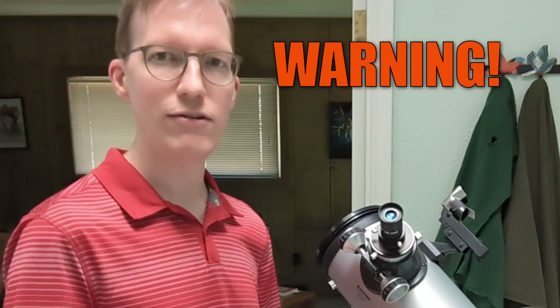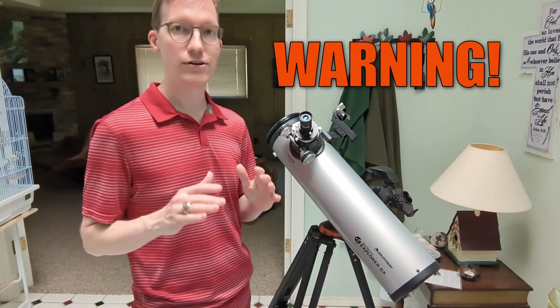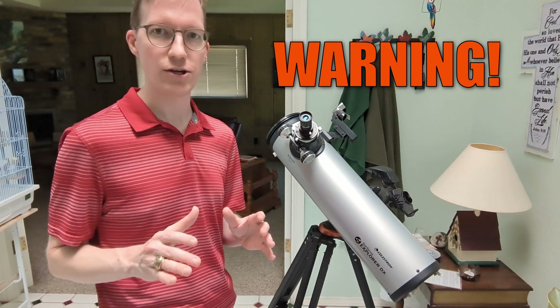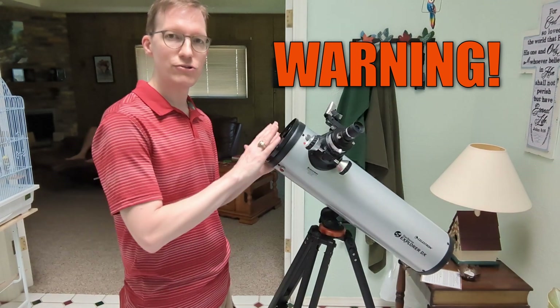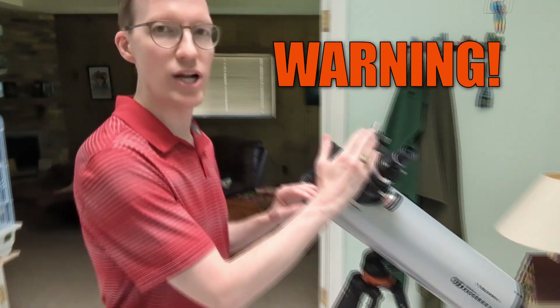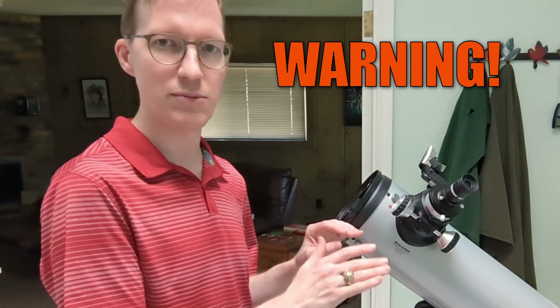I'm going to walk you through a few steps on how to build a solar filter much cheaper than buying one, and it'll be sure to fit your telescope. One of the key things to remember is you need to add the filter to the top, the front of the telescope.